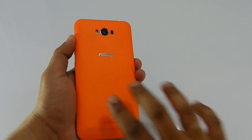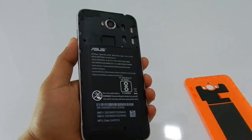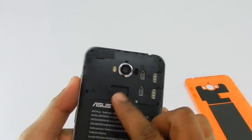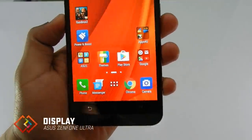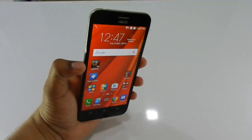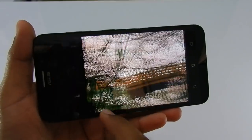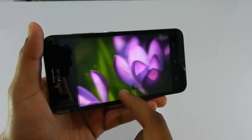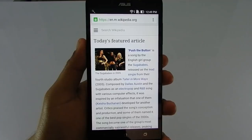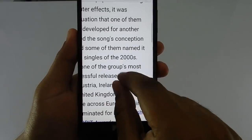The back cover is surprisingly thin yet feels sturdy and is easy to remove from the body. The battery, however, is not removable — just like the last generation. You will find two SIM card slots on top, with a micro SD slot for expanding storage up to 64GB. The display is an IPS panel, making it easy to view from any angle, and the color reproduction is quite impressive for a sub-10k device. The image looks colorful and vibrant on screen, and the text rendering is quite sharp even at the highest zoom, making it great for prolonged reading on a browser or Kindle ebooks.